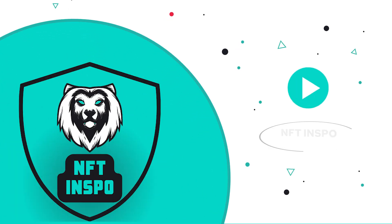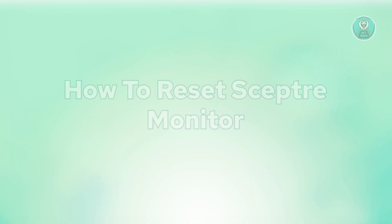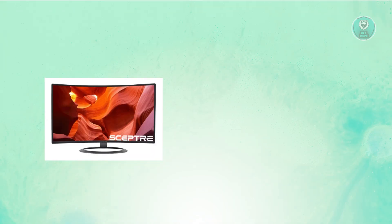Hey guys, welcome back to NF10spo. For today's video, we are going to show you how to reset a Scepter monitor. If you're interested, let's start the tutorial.